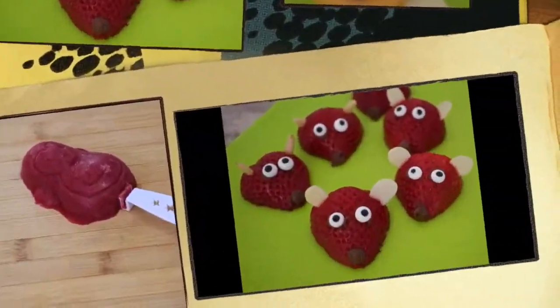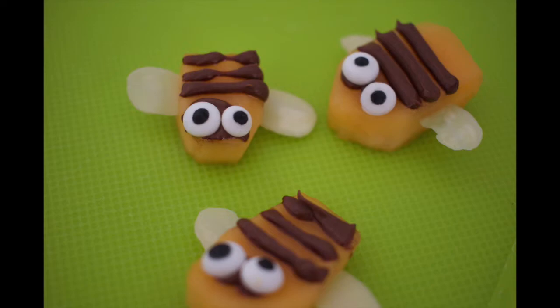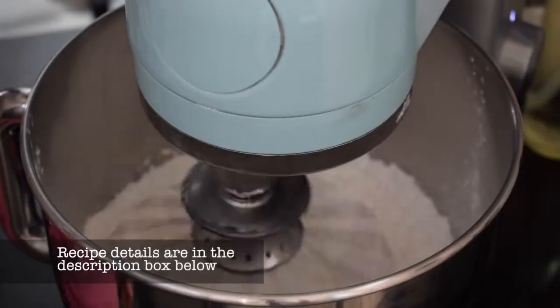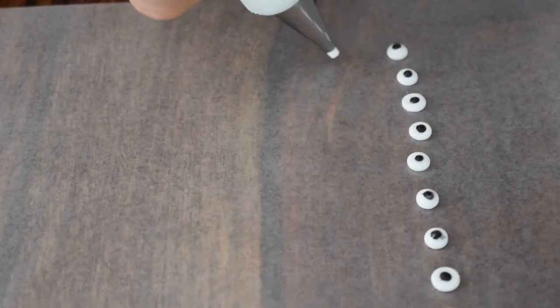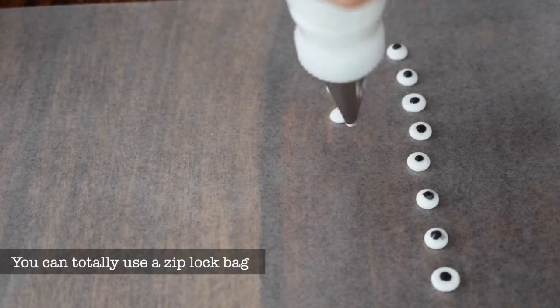Next up, these adorable little eyes that you can put on fruit or vegetables for your children. I've got some icing sugar and I'm adding meringue powder and water — you can use egg whites. This is a basic royal icing recipe and you want to put it in a piping bag or a ziplock bag and cut off the end.